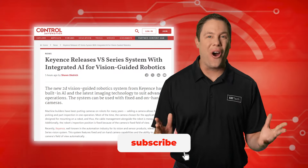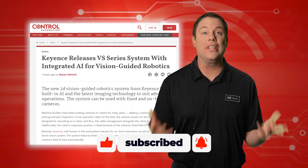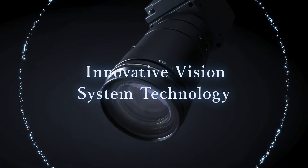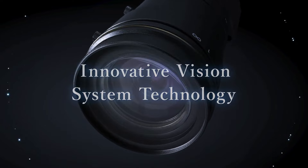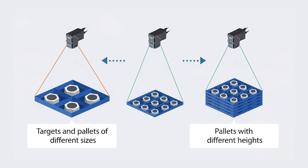Cameras used as robotic eyes are advancing. Kionix has created its own camera eye by releasing the VS Series vision system. This system provides both fixed and handheld camera functionalities, featuring automatic adjustments of the camera's field of view.